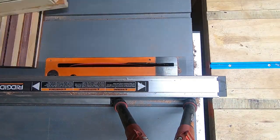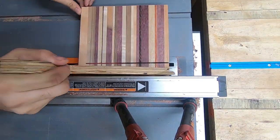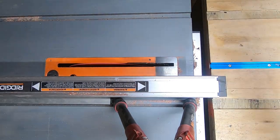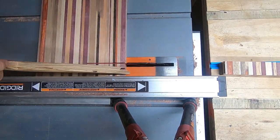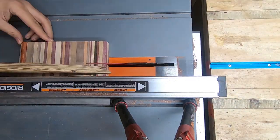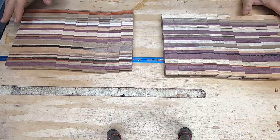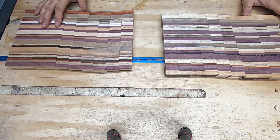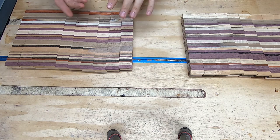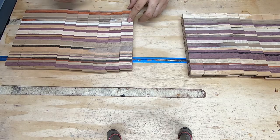Now I set my fence to the height I want the final cutting boards to be — about an inch and a quarter — then cross-cut the boards for the final end grain pattern. These are the two boards I just passed through the table saw, and this is going to reveal the pattern. I'm going to rotate them 90 degrees to expose the end grain pattern, and then we'll work on the mix and match.